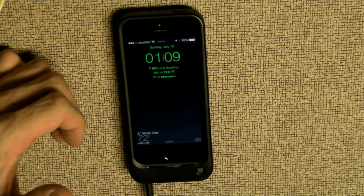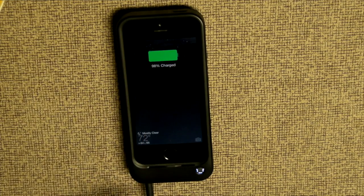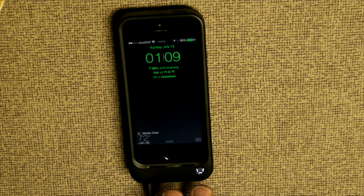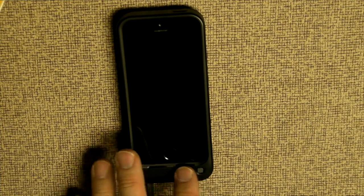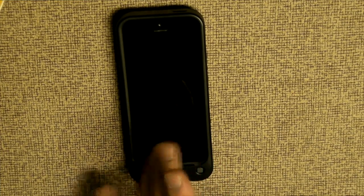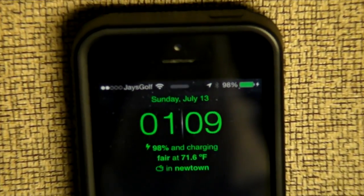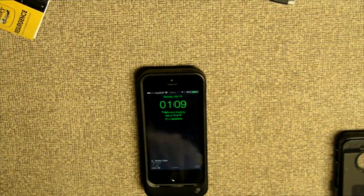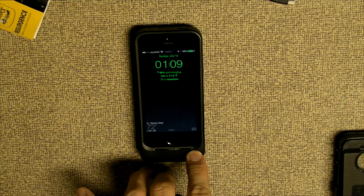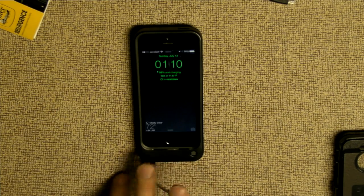The phone is at ninety-eight percent. Here's how it works in terms of turning it on: all you do is push and hold. It'll blink three times — you can see it's charging now. It blinks three times, and then the last time it blinks, it'll tell you how much juice it has. If I wake it up, you should be able to see that it is indeed charging the phone. You can see the little lightning icon that tells you it's charging. Same way you turn it off — you just push and hold for a second. It blinks once, the charge icon is done, and it'll tell you how much juice is left in the case.